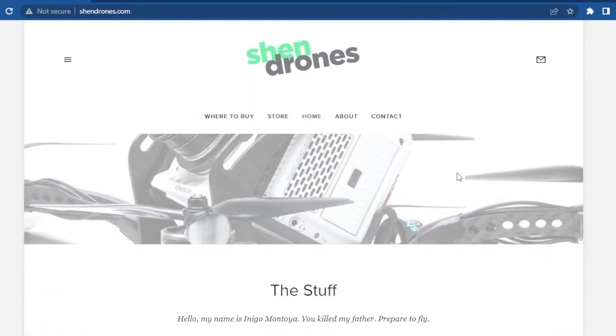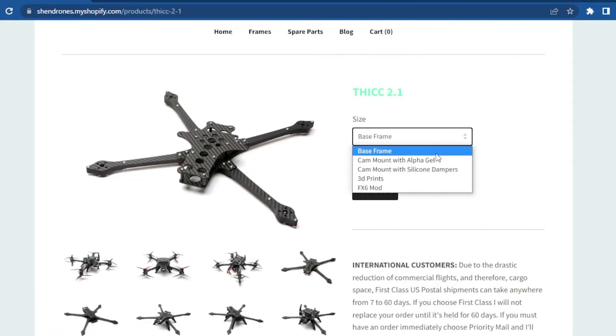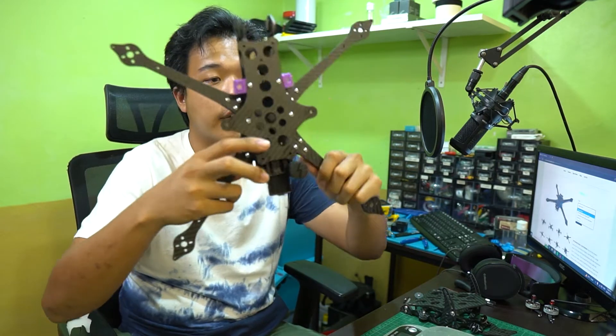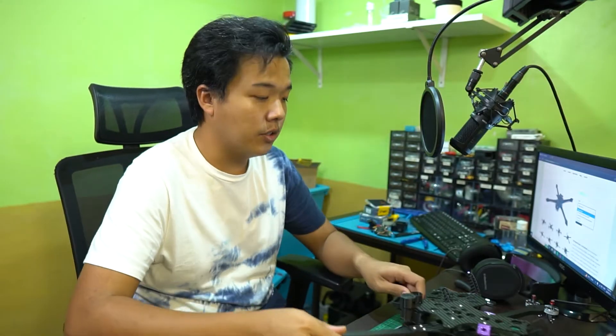Over at ShenDrones.com, head over to the store. I've purchased the 2.1. These are the different options from the drop-down menu. The base frame is essentially the part that holds all your electronics, the motors, and everything. This is the baseline of what you need to fly.